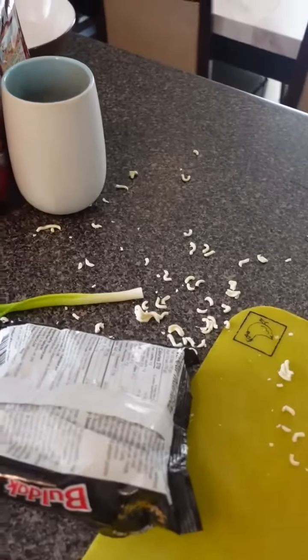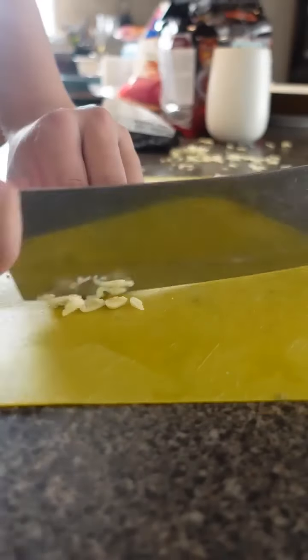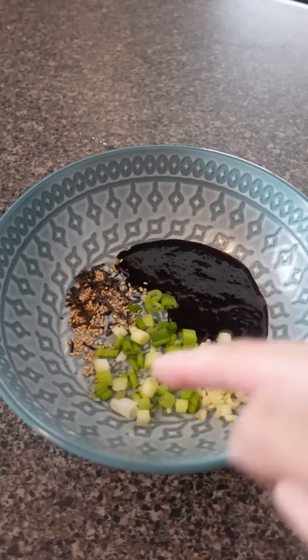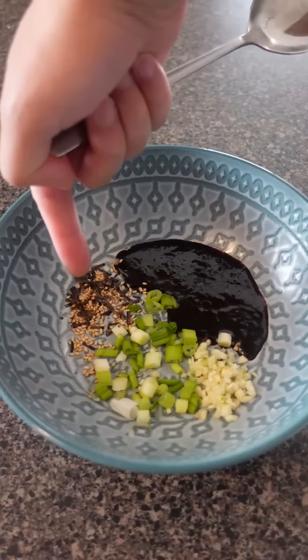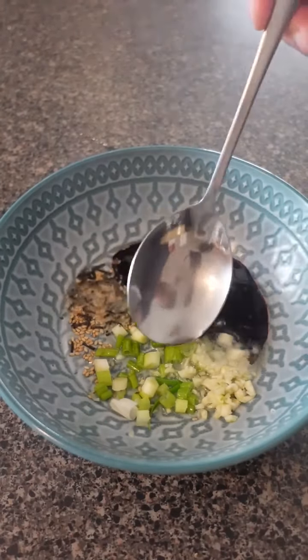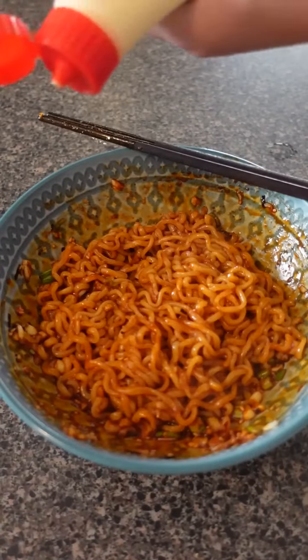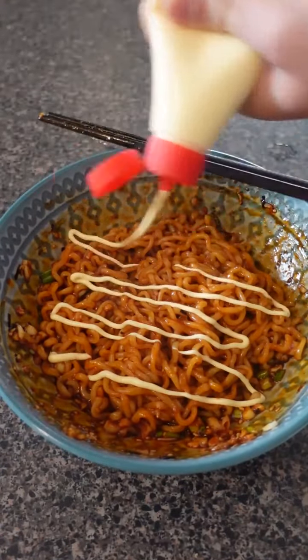Korean fire noodles, hot oil — yeah, it's always this messy. Garlic, green onions, boldak fire noodle sauce, seaweed and sesame pack, hot oil. Wow, that smells crazy. Finished with kooky mayo. Look at those goodies down there — I'm swiping those up.